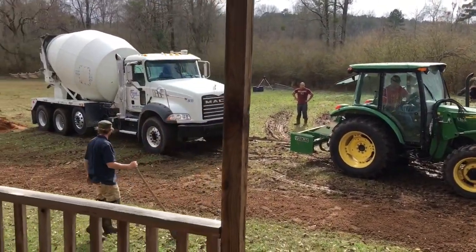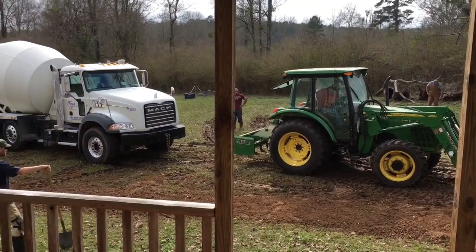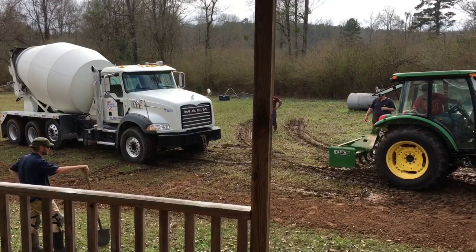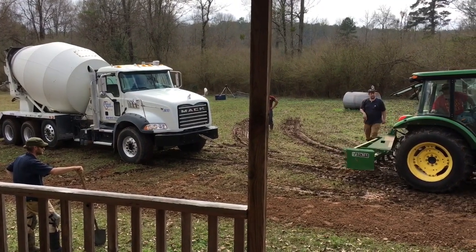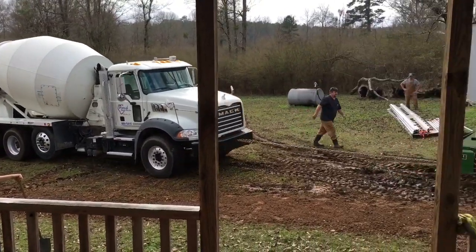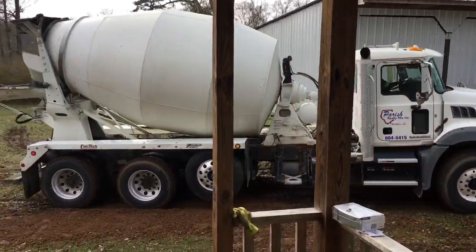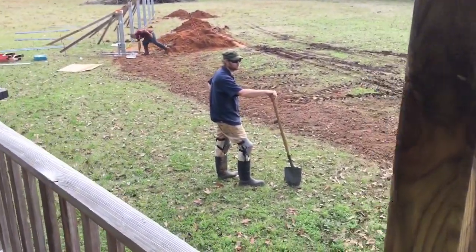Tractor versus Mack truck. Nice to have a tractor. Sure is nice to have a tractor.